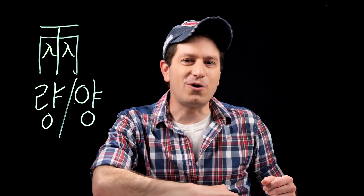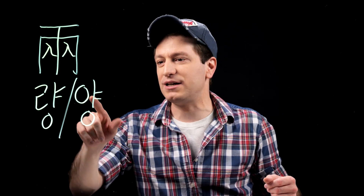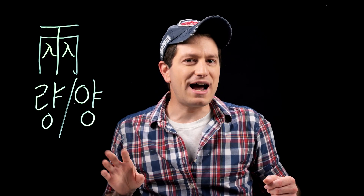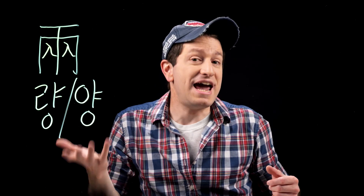The hanja that we're going to be learning today is this one, and it is read as ryang. However, due to sound change rules, this will become yang when it's at the beginning of a word. This character actually means two — in fact, it's a drawing of the same thing twice. So it means two or a pair.